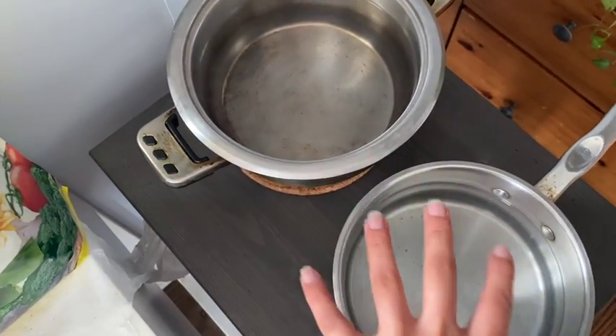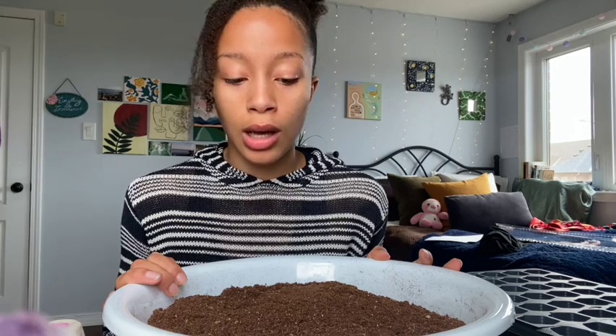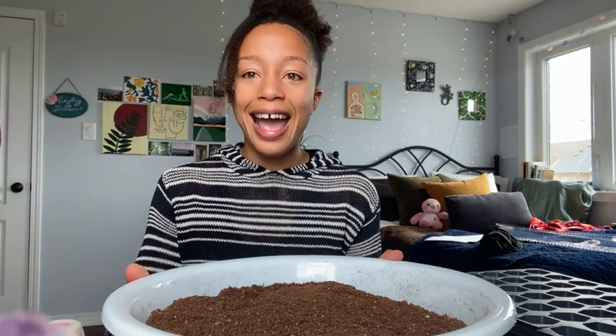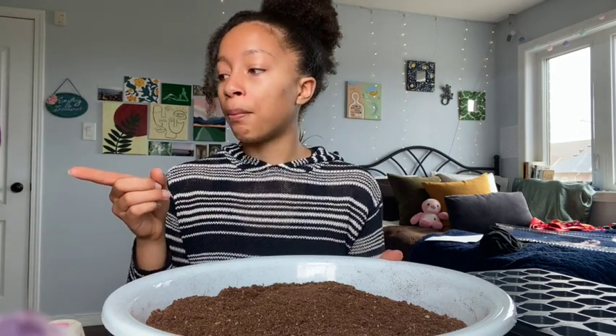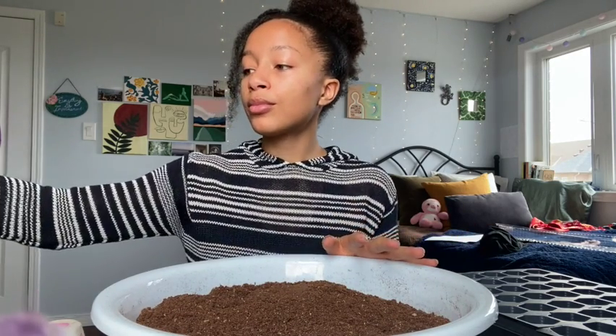We have some boiling water which we're going to use for sterilizing our soil. This is a step in the process that many people don't do, whether because they haven't been taught or don't understand the value in it. The reason you sterilize is because there can be gnat eggs and fungal spores in the mix, and sterilizing with hot water kills that. It also moistens your seed starting mix before you put it into the cells, so it's killing two birds with one stone.